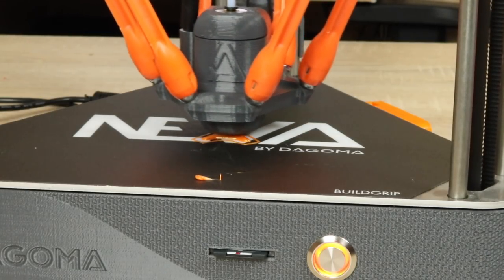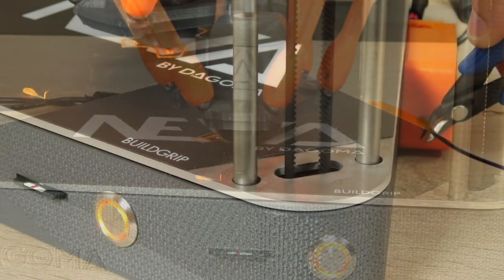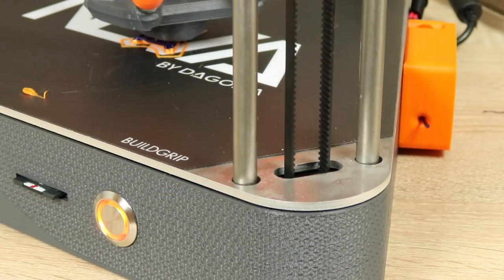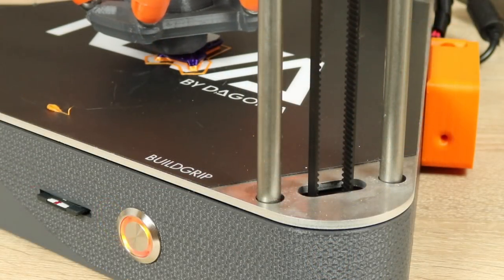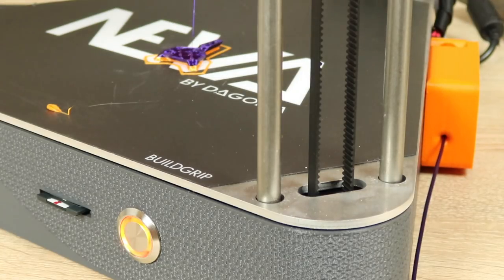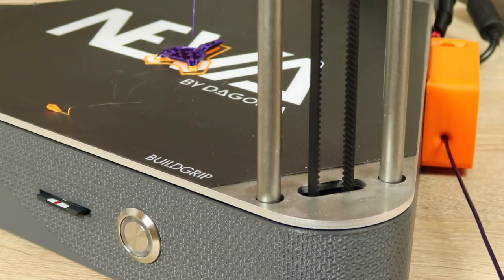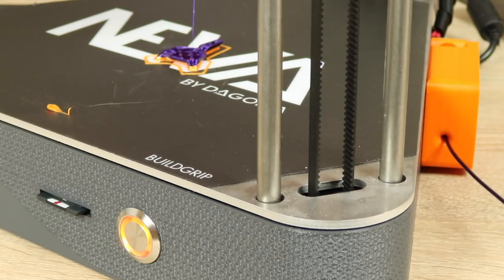The run out filament sensor works very similarly to the pause function. Once the filament runs out and the switch detects it, the printer will pause and lift the nozzle up, blinking to let you know the filament has run out. You double tap on the build plate and it brings out all the remaining filament in the PTFE tube for you to replace it.